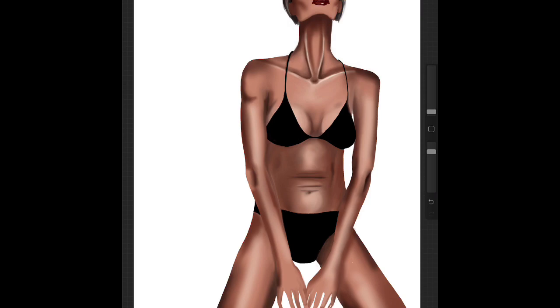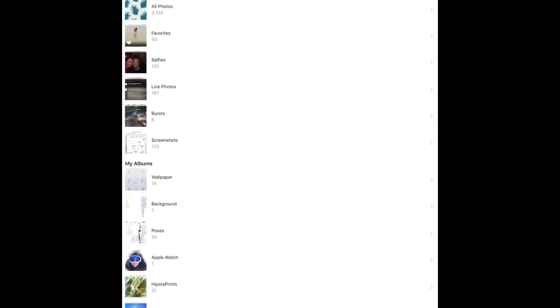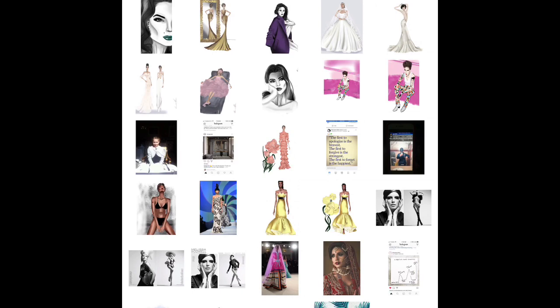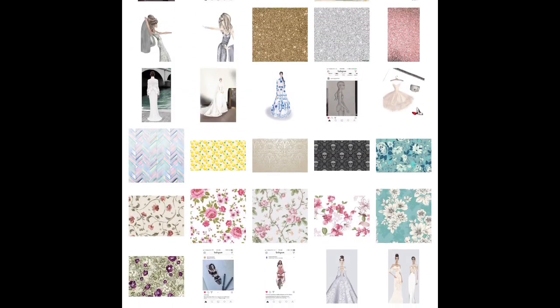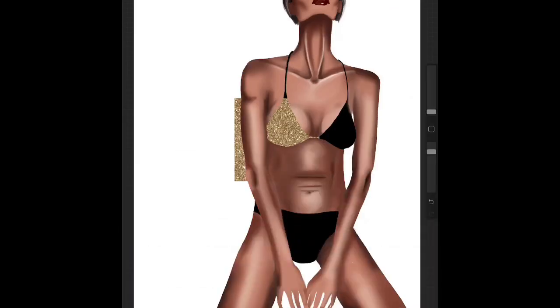It works with anything — it's just an example with the glitter. It can be any kind of fabric pattern you want. So now I go in and I import the photo on top of a new layer on top of my black bikini like so.